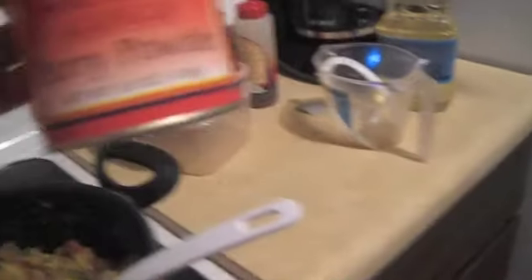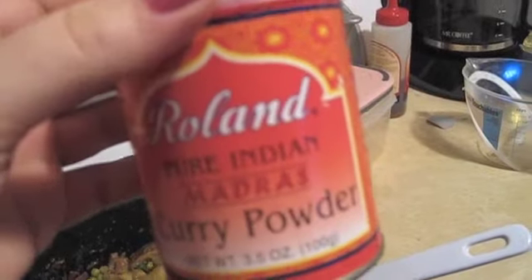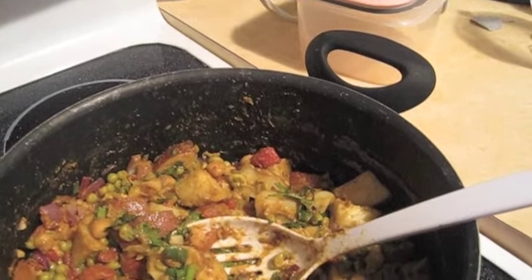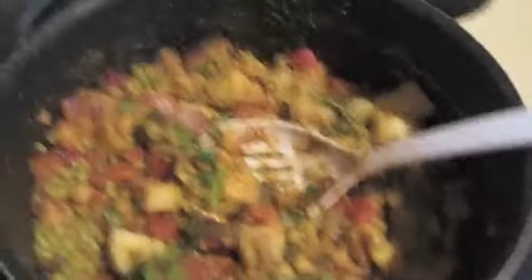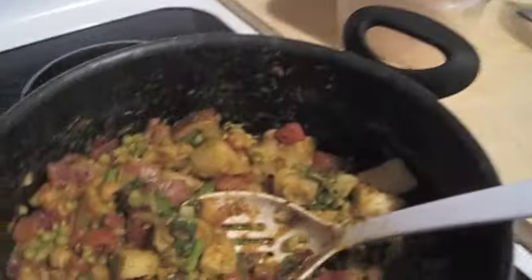I really like this brand called Roland Pure Indian Madras Curry Powder, but pretty much any curry powder will work — just make sure it's decently fresh. This one has coriander, turmeric, cumin, salt, fennel, chili, fenugreek, garlic powder, cassia, curry leaves, cloves, and spices. So that's a lot of stuff in there, but you get the pre-made curry powder and you don't have to worry about making your own.